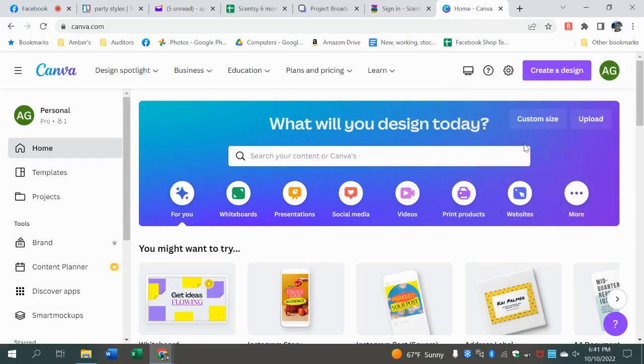We're running through Canva this month. Today what we're going to do: we're going to make a postcard, make an address label, and then we're going to download it out of Canva and do some options to print.